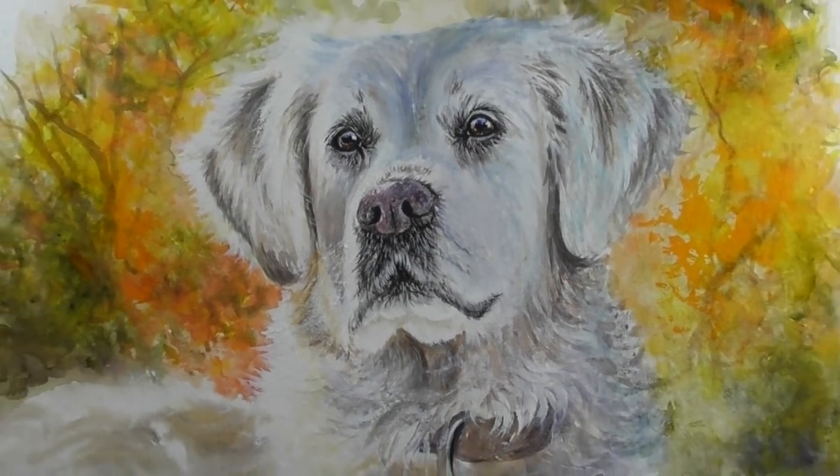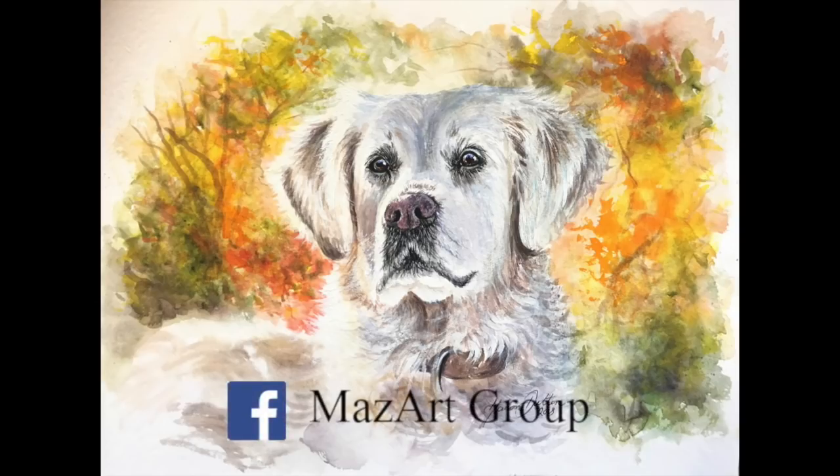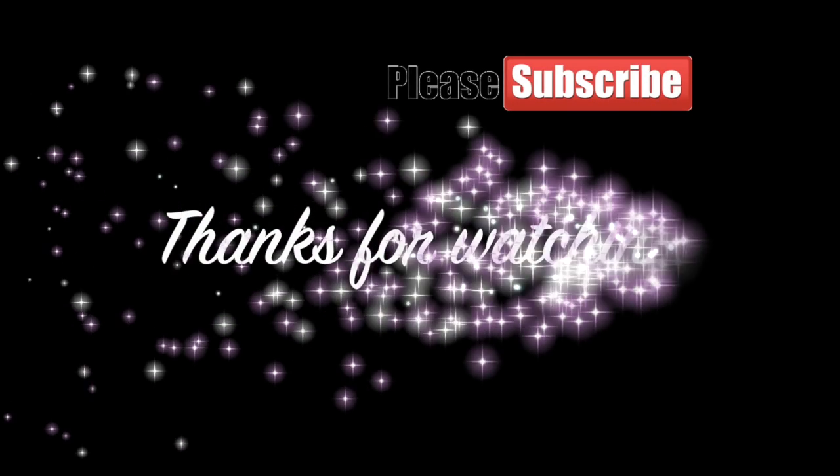Here is the finished painting. I really do hope you've enjoyed this tutorial. I'll put a link below for the reference photo from Pixabay in case you want to have a go and paint along with me. If you do decide to have a go, I have a group on Facebook called the Maz Art Group where you can share your versions and I can see what you guys have been up to. Thanks for watching.